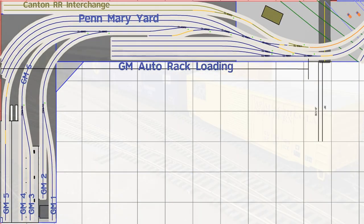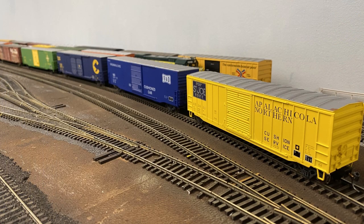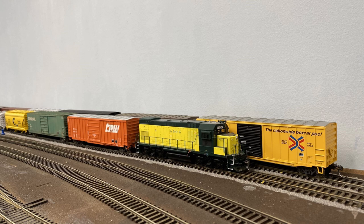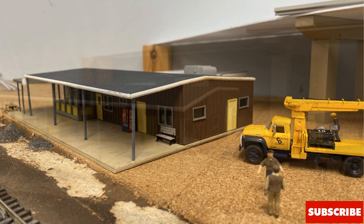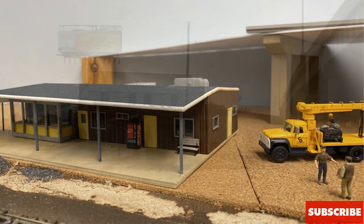The plant is served from Penn Mary Yard. I've got a few classification tracks that I work with in the yard. Chessie also interchanges with the Canton Railroad at this location. The Canton is represented by the two yard tracks at the rear of Penn Mary Yard. And because this is an assembly plant, the final product, of course, is finished automobiles. So the four tracks at the front of the layout are an auto rack yard for loading and unloading vehicles. The Penn Mary Yard office serves this yard. I built this scratch-built structure based on prototype photos.